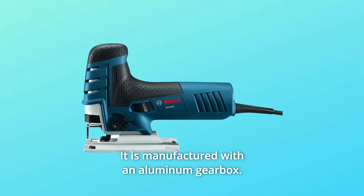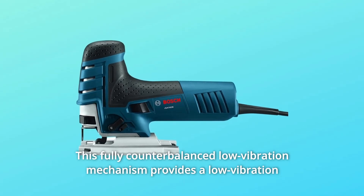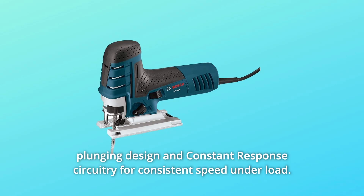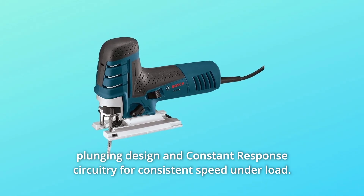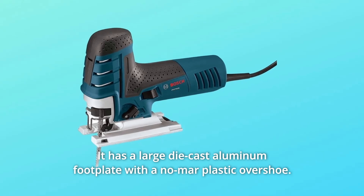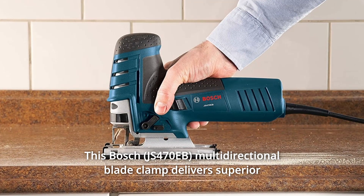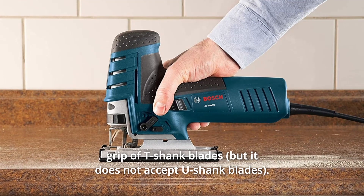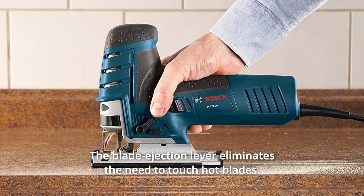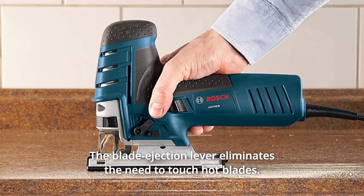It is manufactured with an aluminum gearbox. This fully counterbalanced low-vibration mechanism provides a low-vibration plunging design and constant response circuitry for consistent speed under load. It has a large die-cast aluminum footplate with a no-mar plastic overshoe. The Bosch multidirectional blade clamp delivers superior grip of T-shank blades. A variable speed dial sets the operating speed, and the blade ejection lever eliminates the need to touch hot blades.